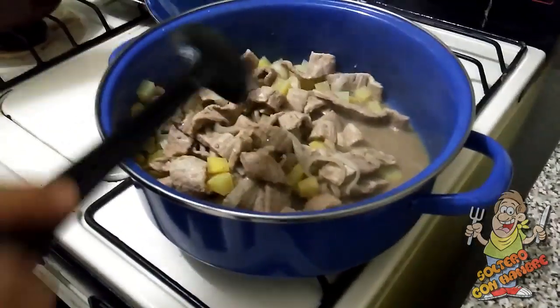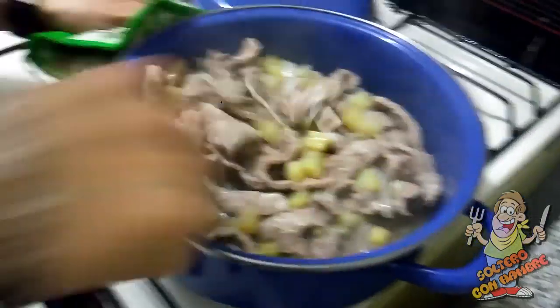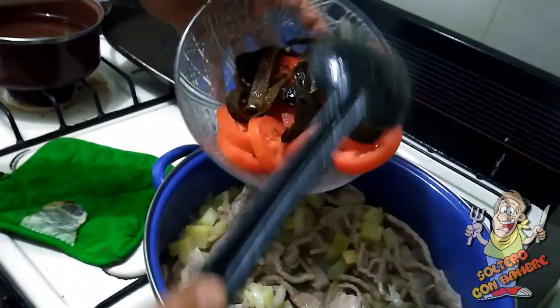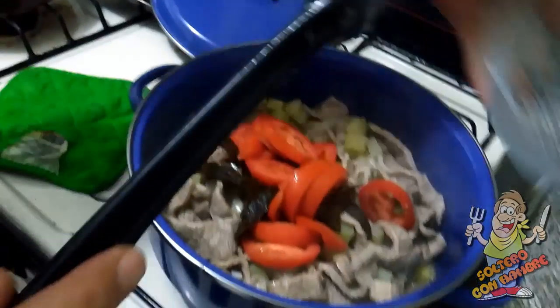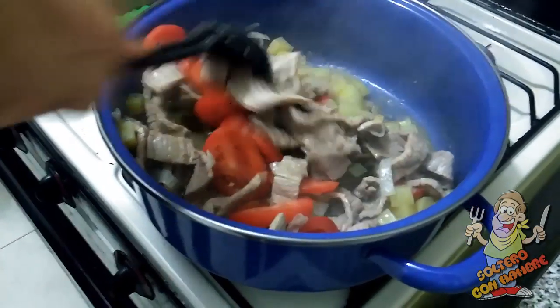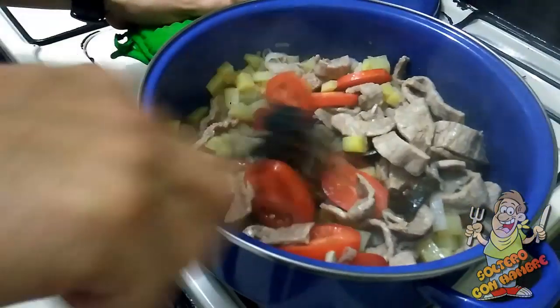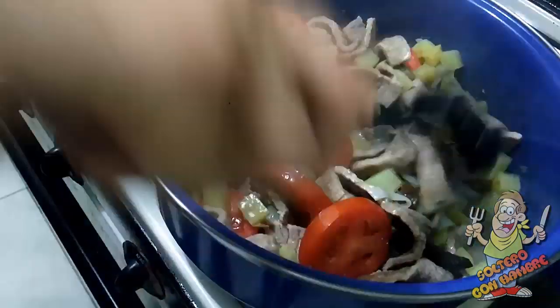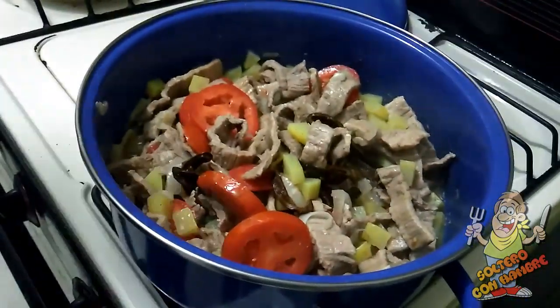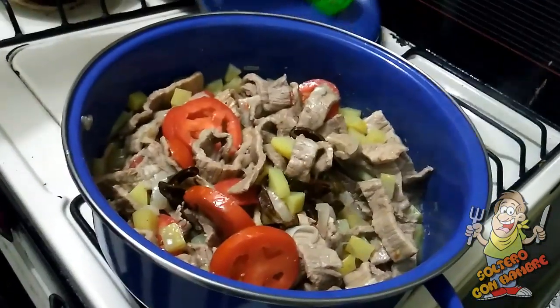Ahí como ven, huele muy muy rico. Es tiempo de agregarle el tomate molido, y las rajitas que hicimos con el único chile ancho que yo tenía. Ustedes pueden ponerle más chile ancho. Lo vamos a dejar así un buen rato, hasta que se pierda un poquito esta agua. Cuando ya la pierda, vamos a ponerle lo que tenemos en la licuadora. Ah, y otra cosa: no le he puesto sal, esa sal la voy a poner al final para darle el toque final. Vamos a tapar y esperar.